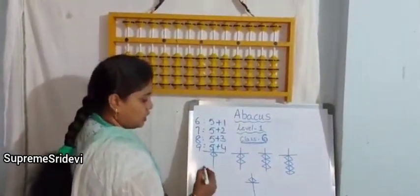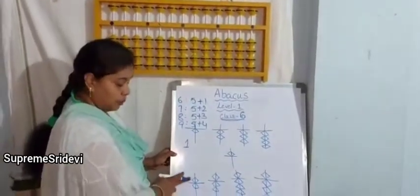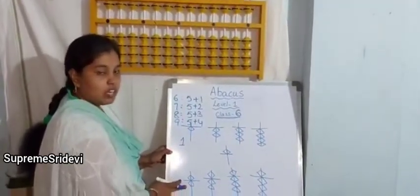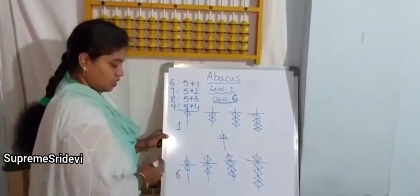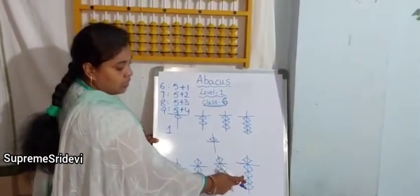Yes. The value of this abacus is 1. Now say this value — upper bit is 5 and lower bit is 1, so 5 plus 1 is 6. Now say this value: 5, 6, 7, 8, 9.